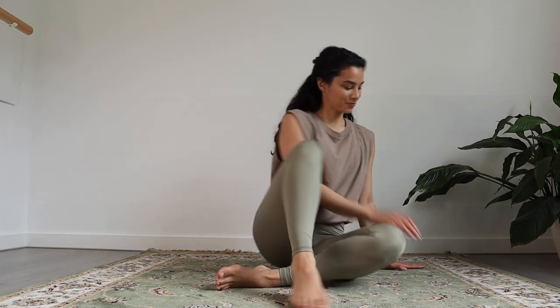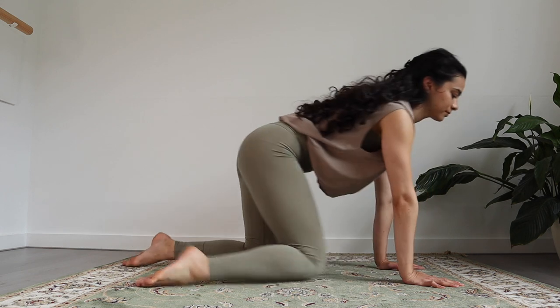Hello and welcome back to my channel. My name is Mercedes and today we will do a 10 minute relaxing stretch. All you need is a mat and yourself. So let's get started in a child's pose.